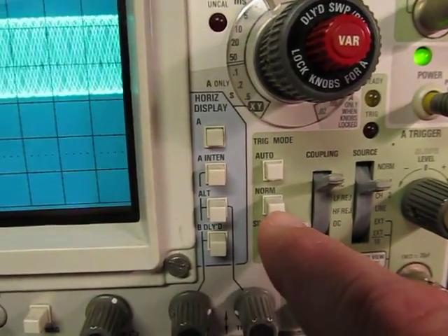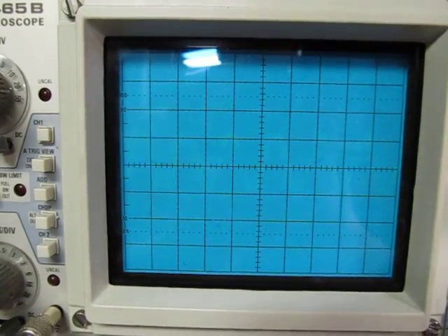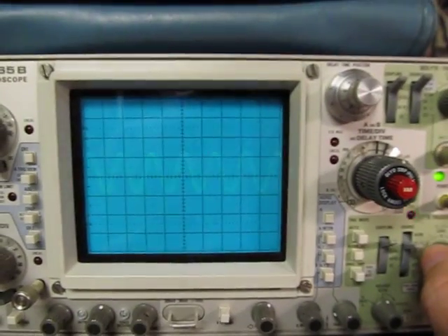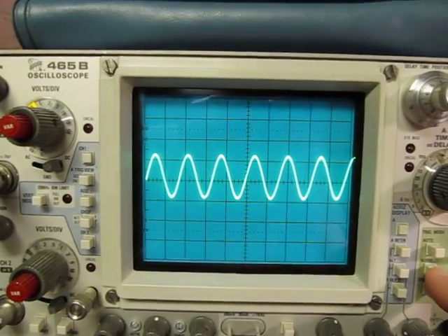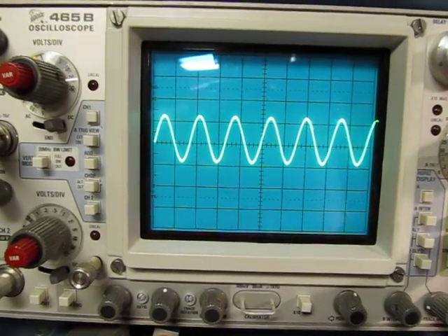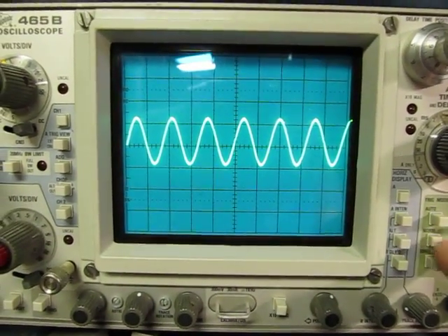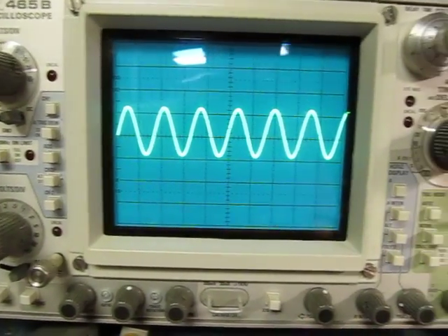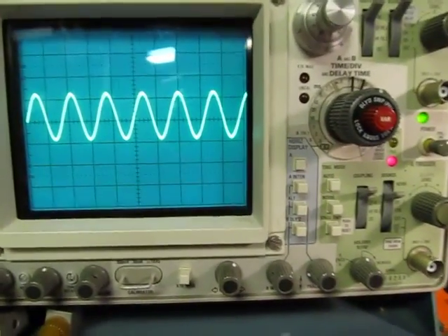If we switch to the normal trigger mode, I don't have a trace on the screen because I had messed with my trigger level. I have to play with the trigger level until my signal comes back — the signal only appears when the trigger level is sitting within the signal boundaries. If you're dealing with very low repetition signals that don't repeat more than 20 or 30 times a second, you probably have to use normal mode. Otherwise the auto trigger will send a sweep when you don't want it. But normally you can use auto trigger mode so you'll always have a trace.